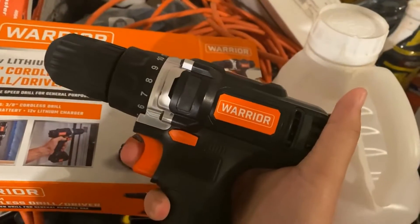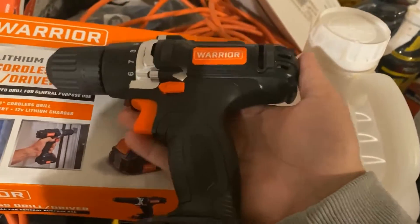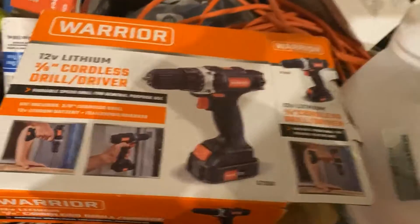I haven't used it a ton, but I've used it twice and it's doing exactly the job I needed it to do. So that's the Warrior drill gun.